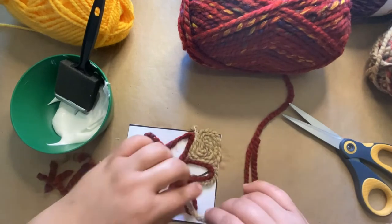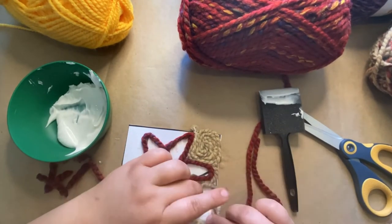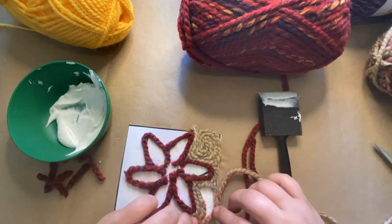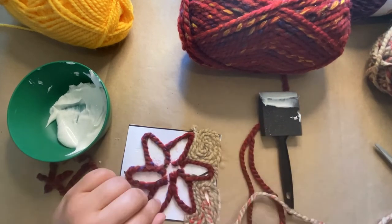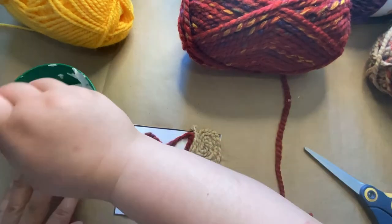When doing the background, I like to look at the image and figure out where it would naturally be a good spot to break it up. I start by doing the outside of my background first, then carefully coil it up until you get to the center. This makes it lay nice and flat and makes it really easy to do.